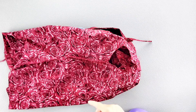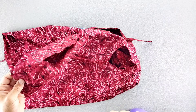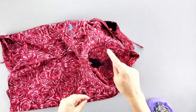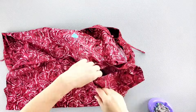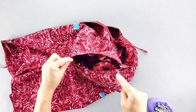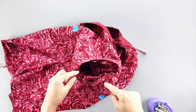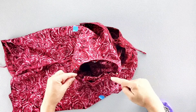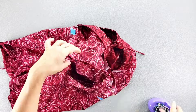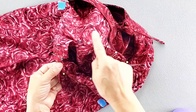Place your sleeve right sides together with the armhole, aligning the underarm seams and pinning in place. Also pin at the remaining notches. Pull the basting stitches so the sleeve fits into the armhole. Distribute the gathers evenly and pin in place, repeating on both sides of the shoulder seam. Sew the sleeve in place all the way around with a 5/8 inch seam allowance, then finish the raw edges.